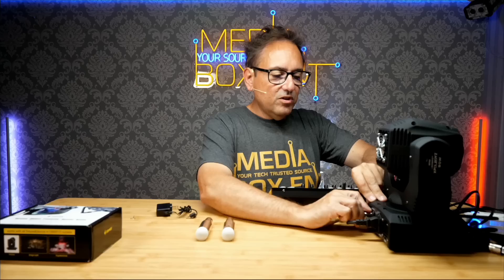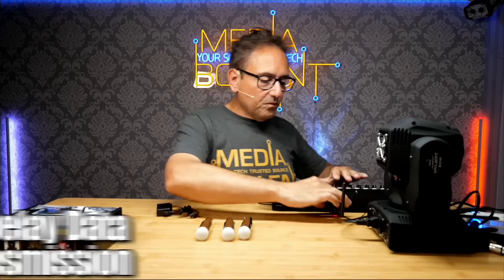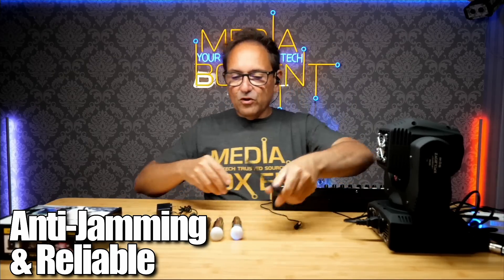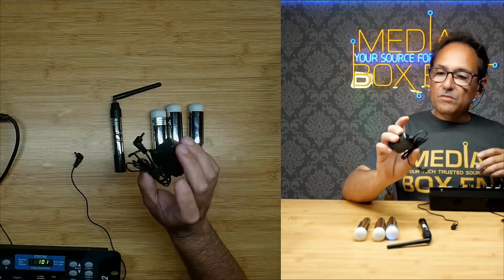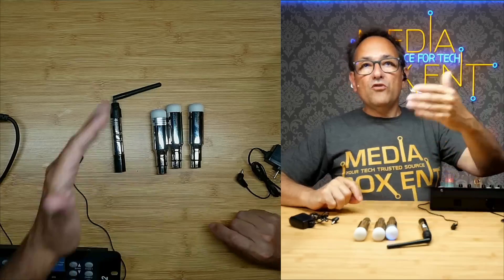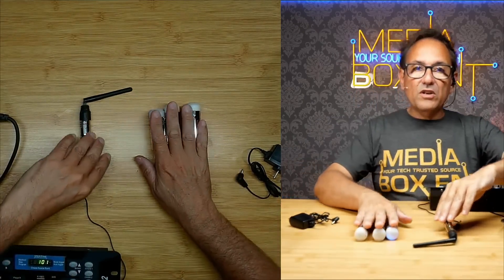I'll show you how the whole thing works right now. So exactly what we get — we just got everything out of the box. We have three receivers and one transmitter. You also get four power adapters. Now these ones are rechargeable; there are some that require power all the time, but in this case this receiver works with battery.